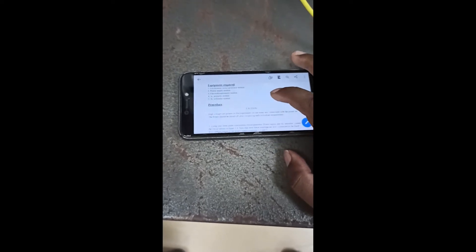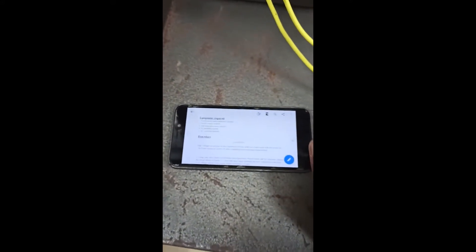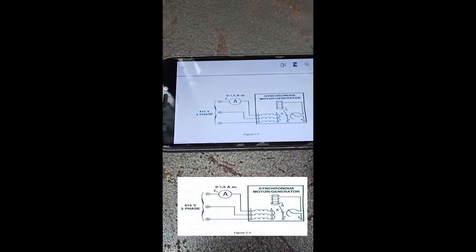Normally, this is the synchronous motor, power supply, electro-dynamometer module, AC ammeter module, and AC voltmeter module. So these are three phases. For the first phase, you can see it.